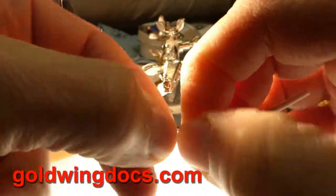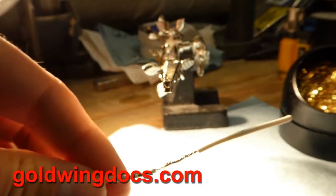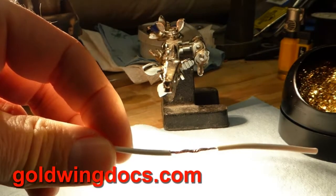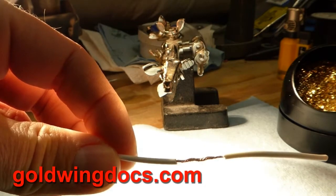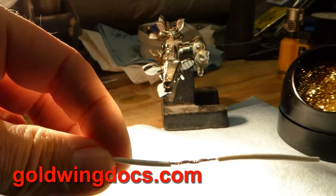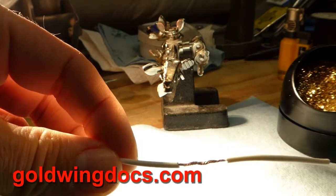The secret is that you need a pretty decent mechanical connection between the two wires. You don't want to rely on the solder to hold the wires together — the wires should be able to hold themselves together on their own. The solder is not meant to be a mechanical connection. The solder is simply meant to fill in the voids between the two wires so that there's no oxygen getting in there to oxidize the connection and cause problems in the future.